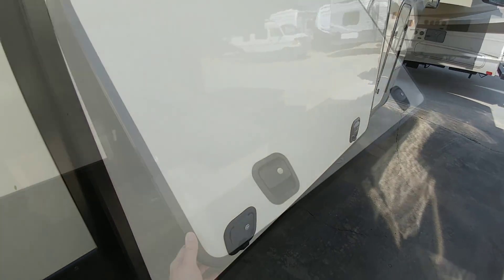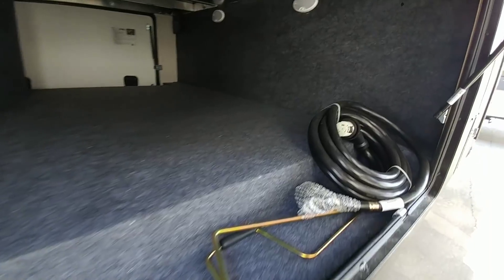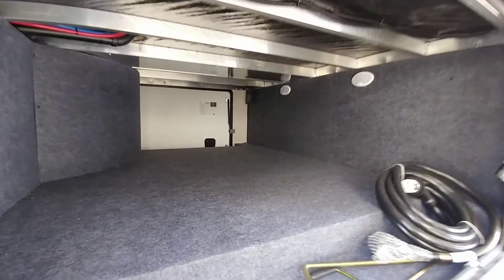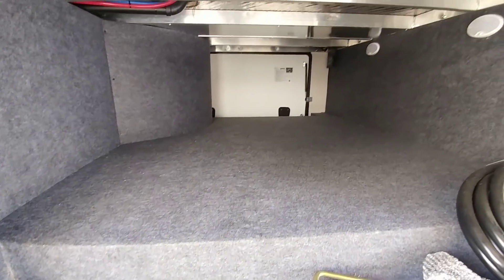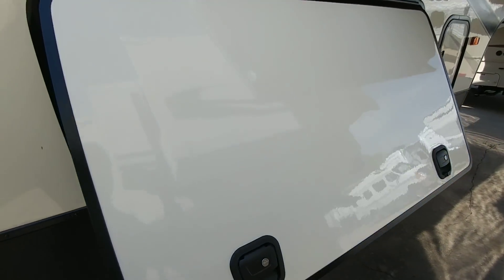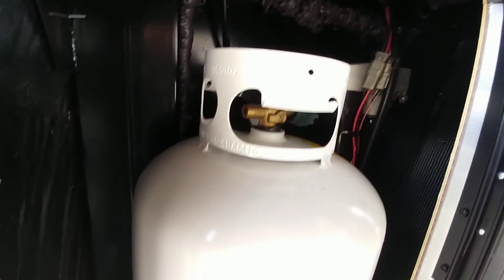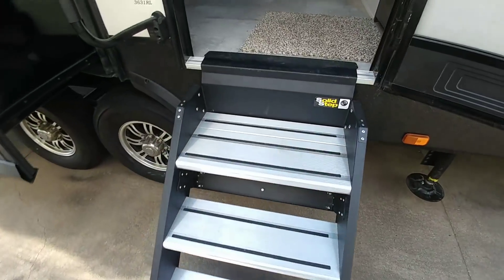Looking at the storage compartment from the passenger side — hydraulic jacks, your 50-amp cable, and a massive opening, probably the size of a queen-size bed or a little wider. There are propane tanks on each side. This also has the Lippert solid step fixed steps, very similar to the Moride step.